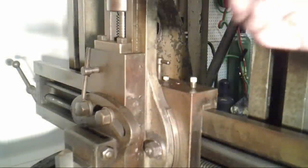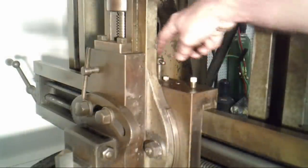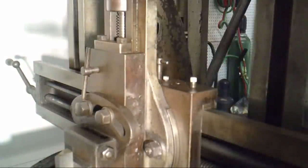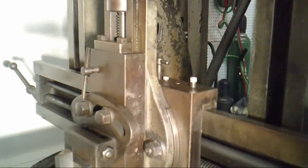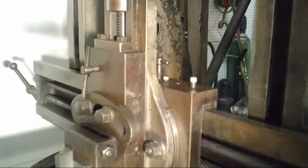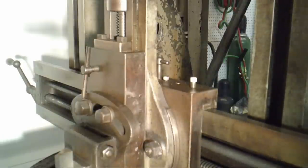Looking at the tool head itself — this is for locking horizontal travel; the tool post is loose at the moment. This one's for vertical. Loosen that up, I can engage the vertical feed, and we'll see that it moves at the beginning of the stroke. In this case I've got it set for an upward motion. If I reverse the ratchet, I'll get a downward motion.